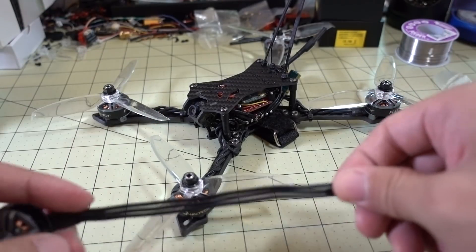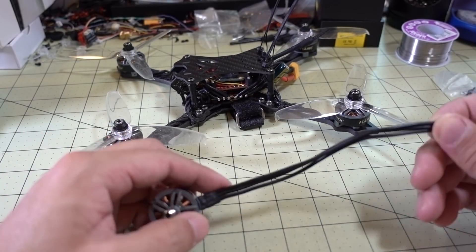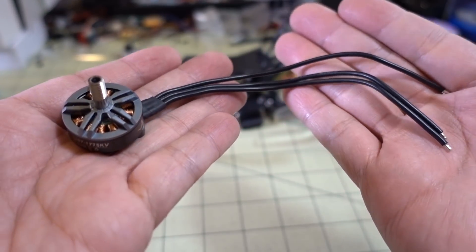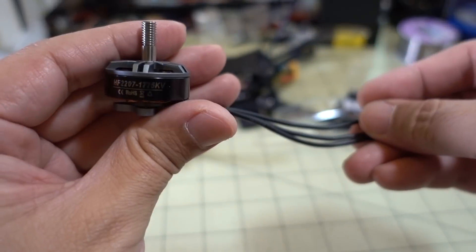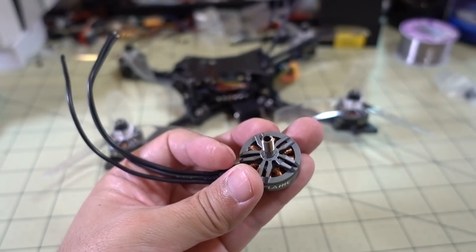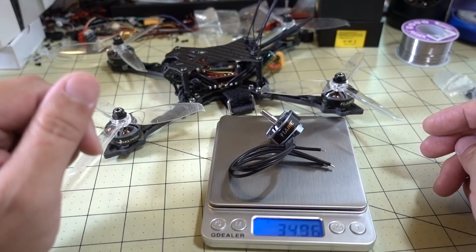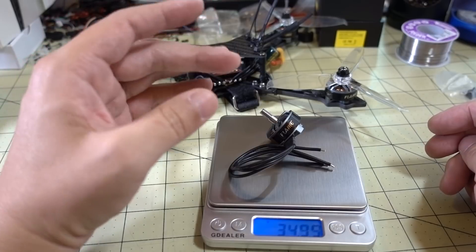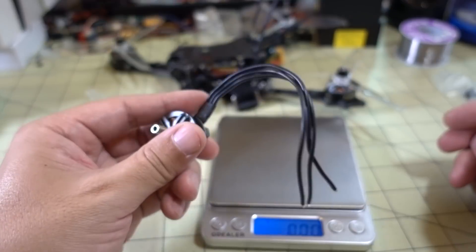The motor wire is very long — probably almost 6 inches. I had to cut some of it off and still had extra leftover, so there's no worry about not having enough motor wire length; they've provided plenty. That said, if you use all of it, it adds a little weight. Coming in at exactly 35 grams, the extra length of the heavy gauge wire does have a bit of a factor. If you cut some of it off, you could probably shave a few grams.